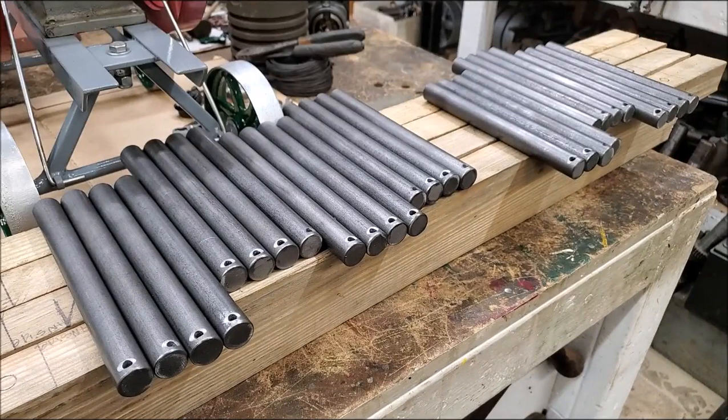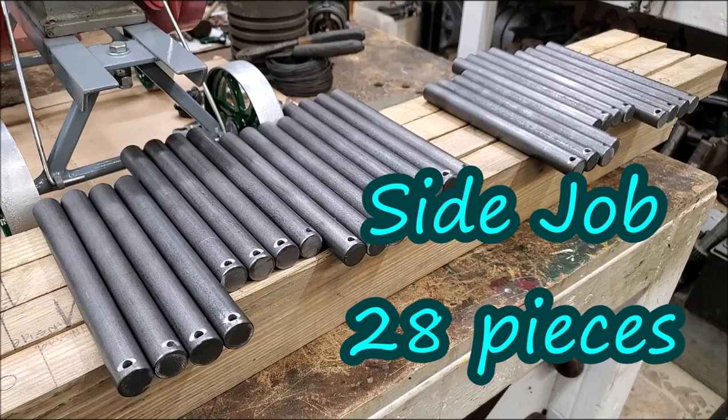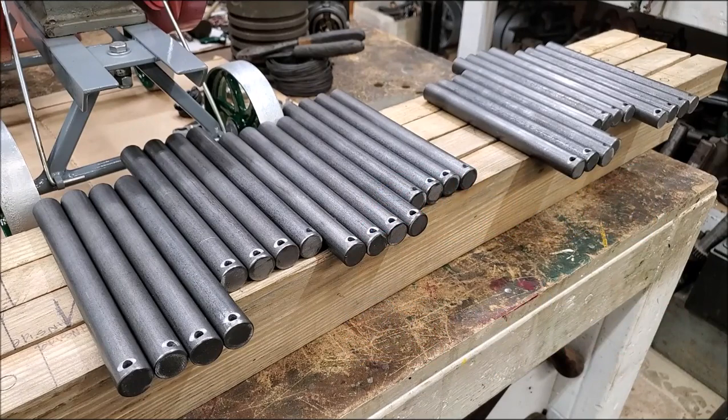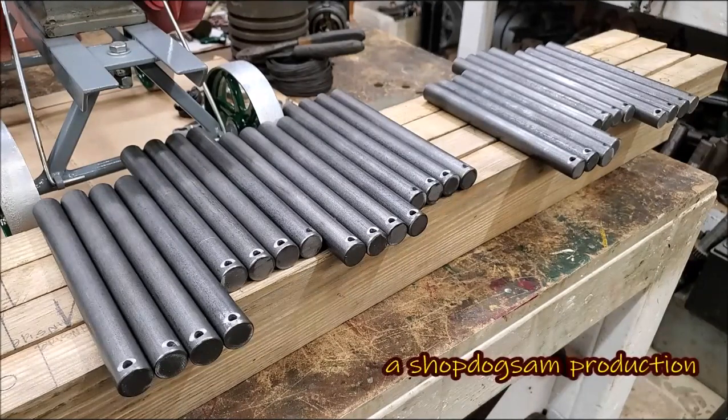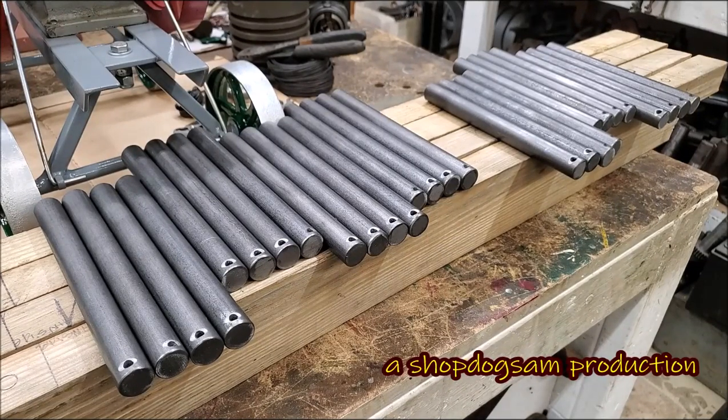Little side job right there. 28 pieces was the order, 28 pieces what's delivered. I cut the length, drill a hole in the end for a cotter — a little bit crossways for that cotter. 28 pieces, we get them packaged up right there.